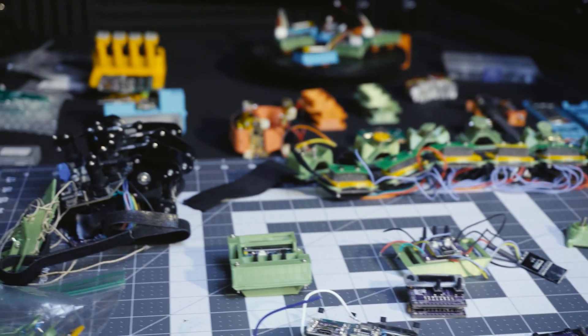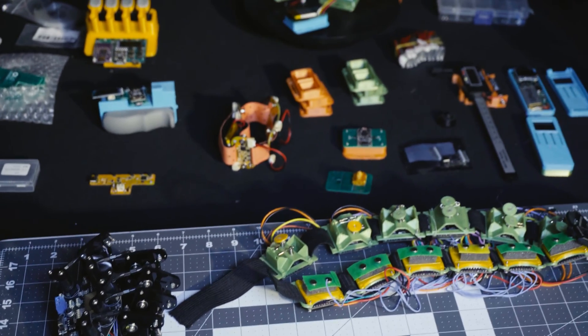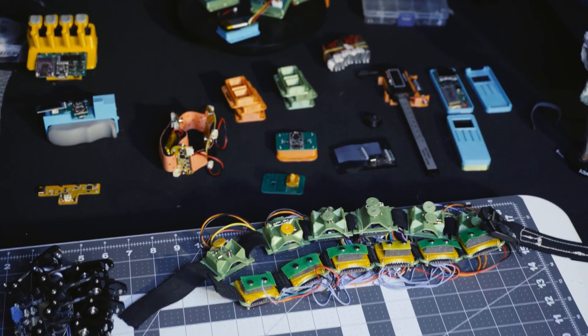OpenMuscle is an open source and open hardware muscle sensing device that predicts finger movements based off of muscle contractions in the forearm. That's a fancy way of saying that if someone is missing a hand but has an intact forearm, OpenMuscle pressure sensor myography attempts to predict finger movements just from the muscles that are intact.